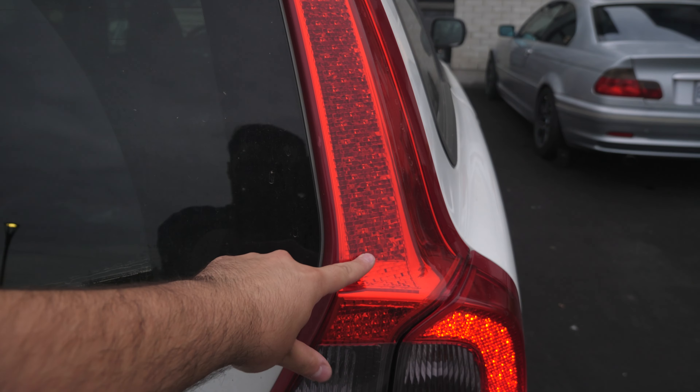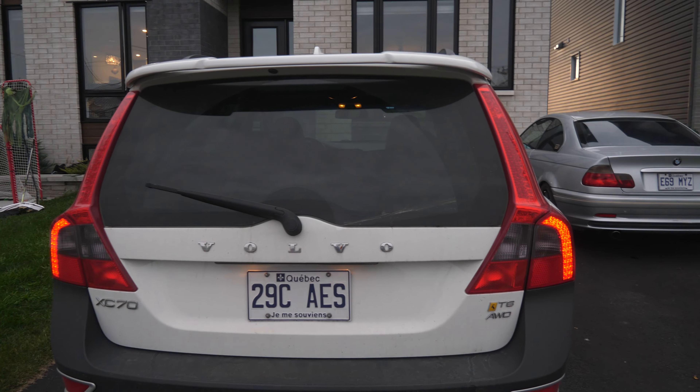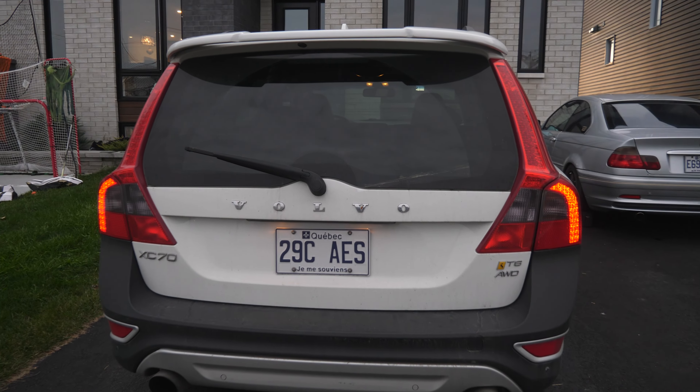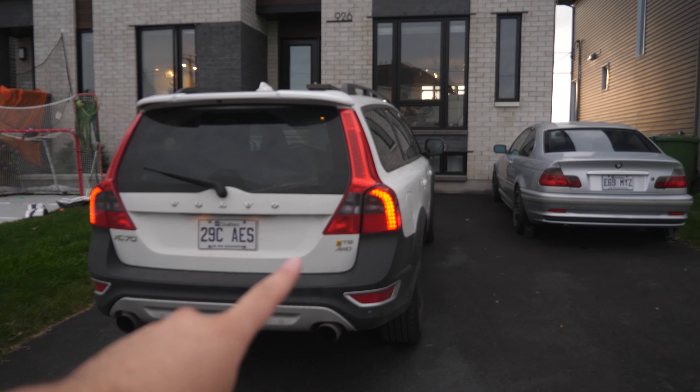On the facelift models, these also light up. The only difference between this one and the facelift is a little module which is situated inside of the trunk area. So you guys see right now, the main point of interest is the lights.